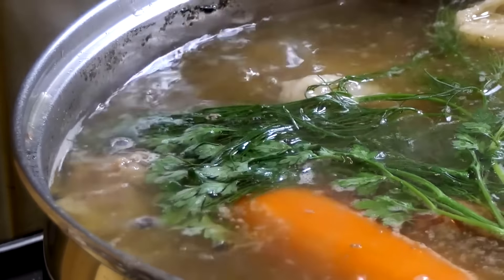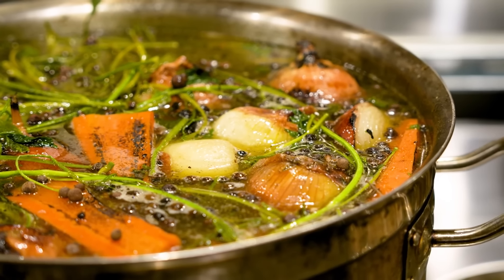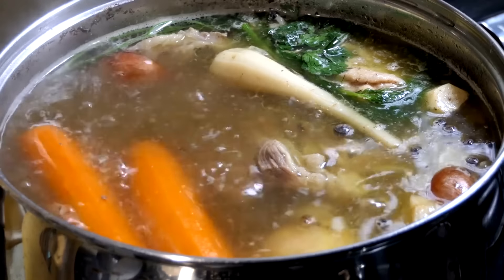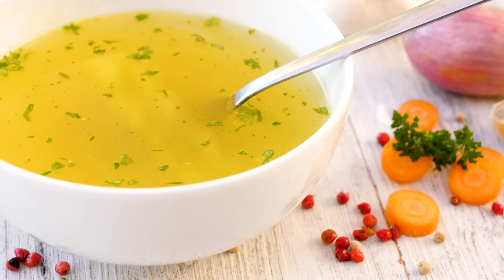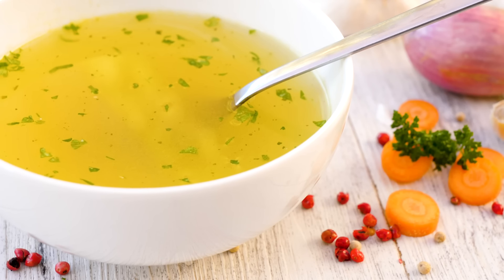Make soup from vegetable scraps. Use vegetable scraps to create a flavorful broth. Onion skins, carrot tops, and celery ends simmered in water make a nutritious base for soups. The cooking process extracts nutrients and flavors, creating a rich stock without waste. Strain and season as desired for a delicious, homemade soup base.